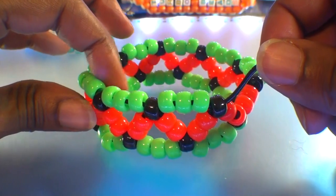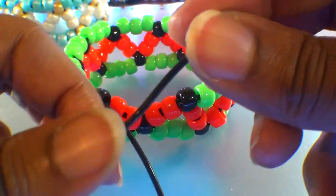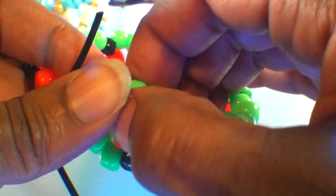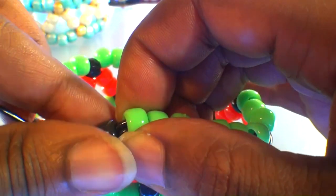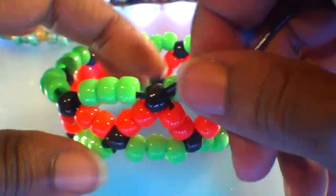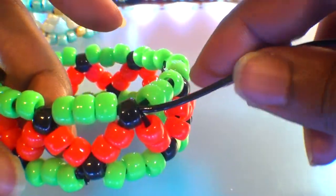Now that we've just about gone all the way around the bracelet, let's finish the final section. Add three green beads to the string, then run that string to the next black bead on the top row. Watch close as I guide the string through this bead. Once you get that string through and pull it all the way through, those three beads will fit right into place, filling in the gap. Be sure to pull just enough, keeping those beads in a tight formation, ensuring the bracelet maintains its shape.